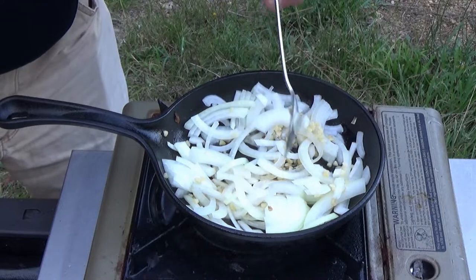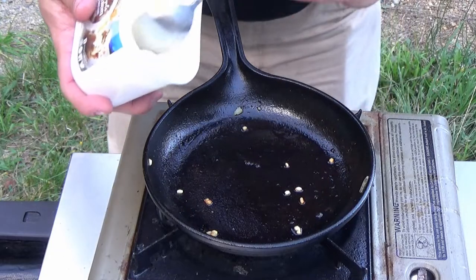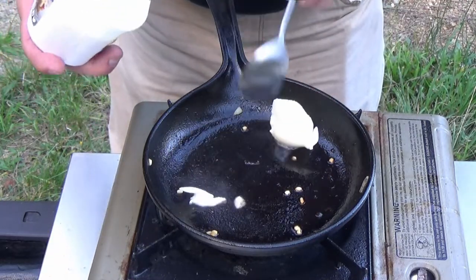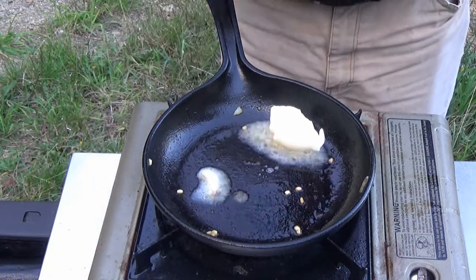Gosh I wish you could smell this, it is amazing. My first batch of onions ran out of bacon grease so we're gonna have to move to the butter. But who doesn't love some onions and butter — that smells good already.